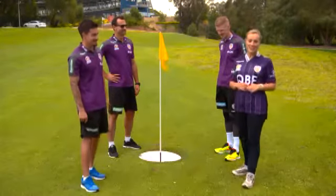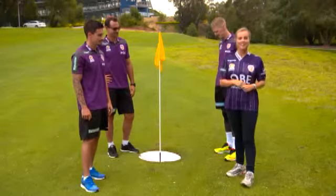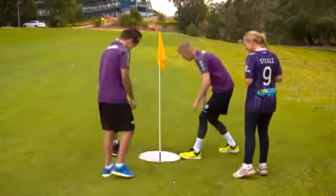If you guys want any more information on foot golf, head to our website. We're off. Right guys, off to the 19th hole. Bye!